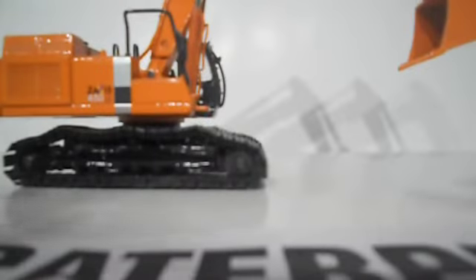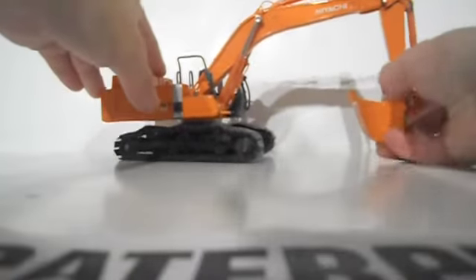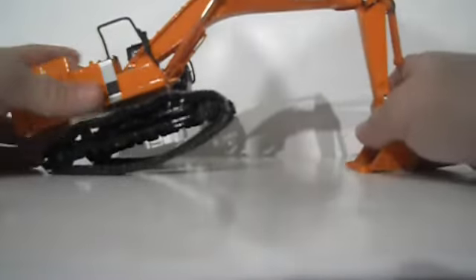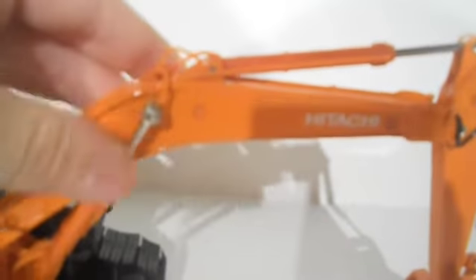The hydraulics on this excavator are really, really smooth — the stick and the boom. But the bucket's a little stiff. Sometimes it makes it easier because it holds better. The stick usually holds pretty well though. The digging depth is really not deep — see, that's the digging depth, it's not too deep. What you could do is cut the cylinder a tiny bit, really as far as the fat end goes, probably about an eighth of an inch — it would give you a lot more digging depth.